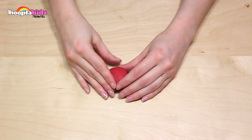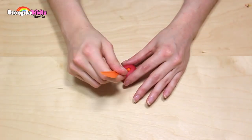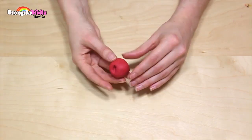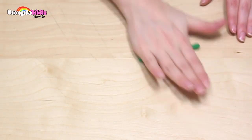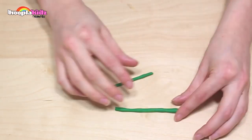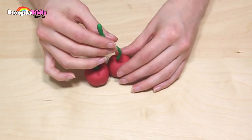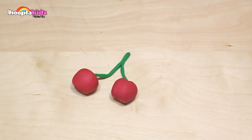So now I'm going to make some cherries. I'm starting with dark red play-doh — I want to make a ball shape. I'm using the edge of my play-doh knife to create an indentation at the top, just like I did with my apple. Now repeat this process again because I'm making two cherries. Set them aside and take some more dark green play-doh — we want to roll it thin, as we're going to make the stalk out of this colour. Put them together, then put one end into one cherry and the other into the other cherry. And there you have it — cherries! Super cute.